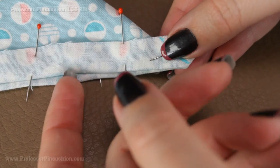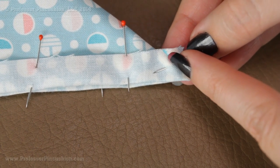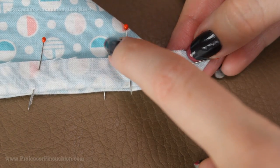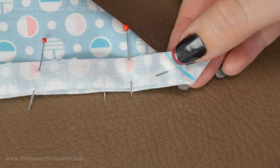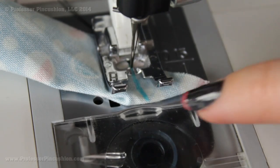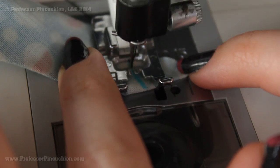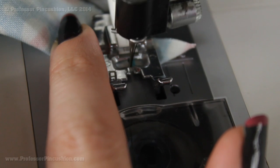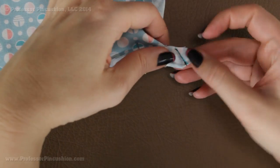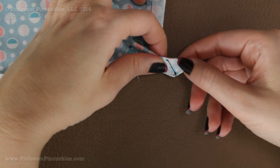Press your edges so you get a nice crisp edge. Next, you're going to sew right along this line, being careful that you're sewing just the corner piece. You can see there's an extra triangle — sew just this fabric and not the main fabric in the middle, because we're just trying to create a corner on the edge. I removed some pins to pull out the corner more to make sure I'm only sewing this fabric. It's not very big, just go down the edge and back stitch. After stitching, trim leaving a quarter of an inch past the stitching.